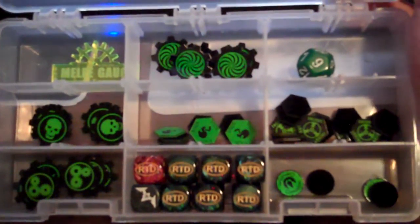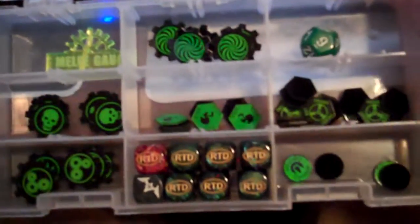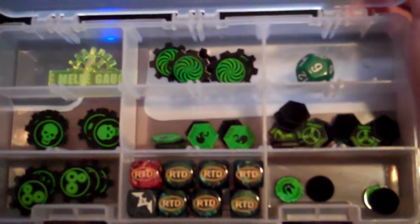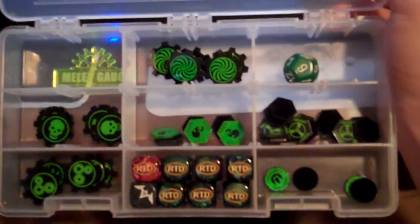Got everything all organized in there and it holds everything. Dice there on the bottom, counters on the left, corrosion in the middle — actually, those are souls in the middle, energy on the right, and corrosion down on the bottom. All sorts of good stuff, there's my keyboard.